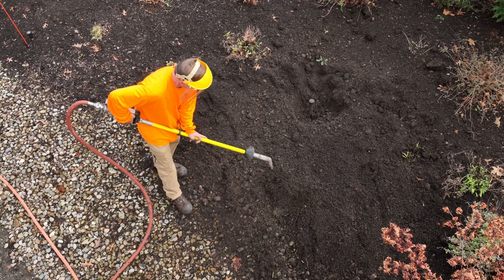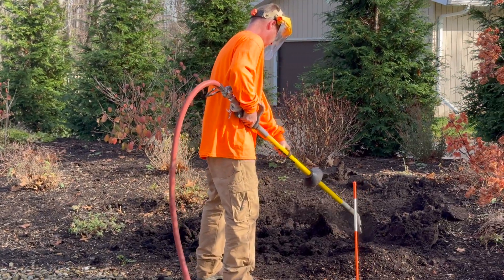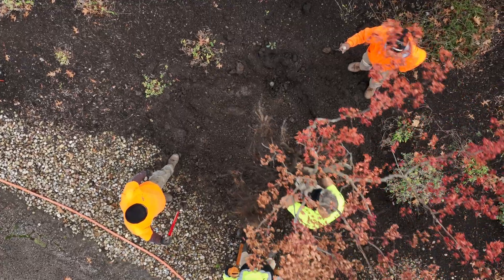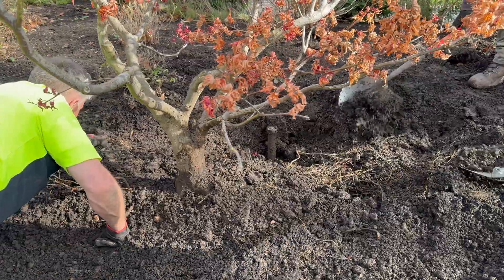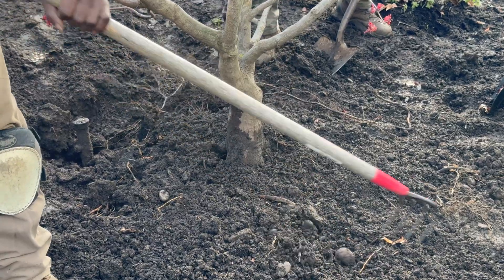Another benefit when preparing for planting in the urban environment: our soil is very compact. Using the air spade to prep that space prior to planting makes it so much easier to dig because soil compaction has been reduced or eliminated prior to planting. So you can actually use an air spade to prep prior to planting, which makes your digging much easier.